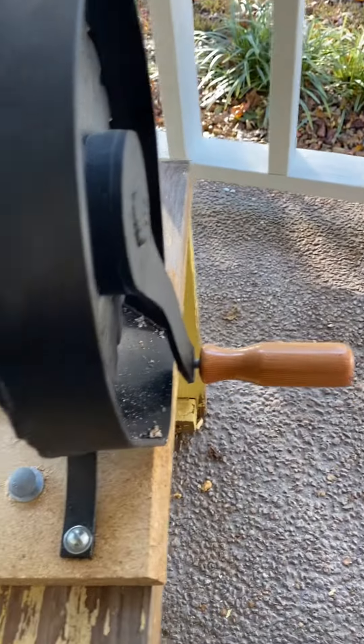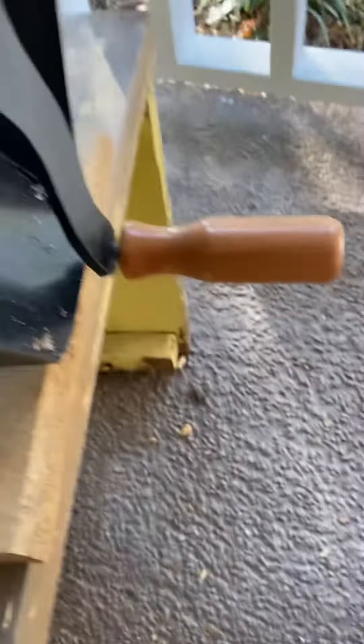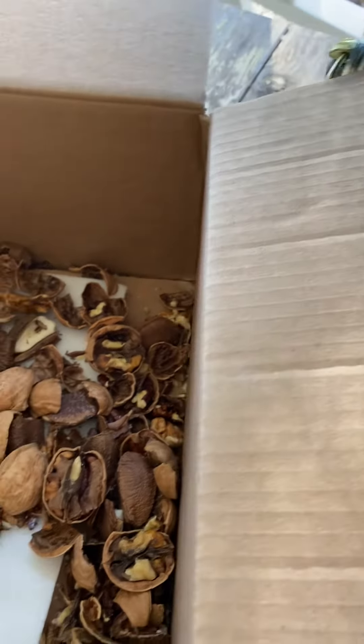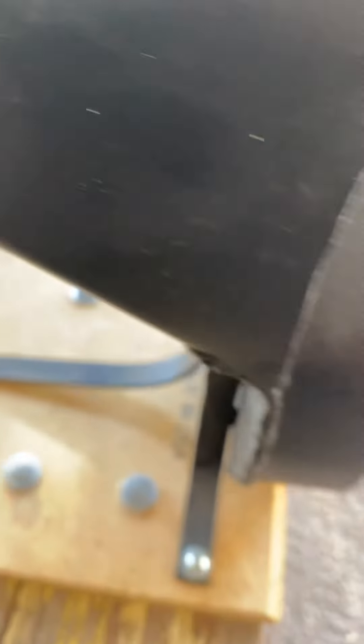It works on a washer system. You insert washers here and that helps you adjust for the size of the nuts you're trying to crack. It has a hand crank here. I drilled four holes and bolted it to this table so I could sit in my chair and hand crank it. As you adjust these washers — you take them out and it gives you more room inside for the larger size nuts.